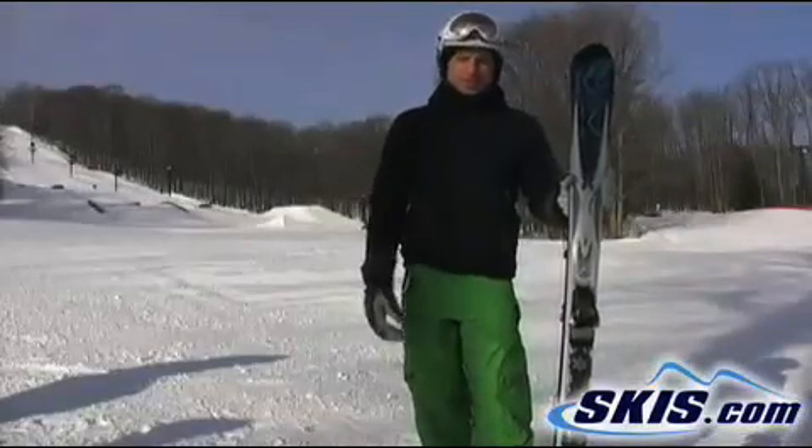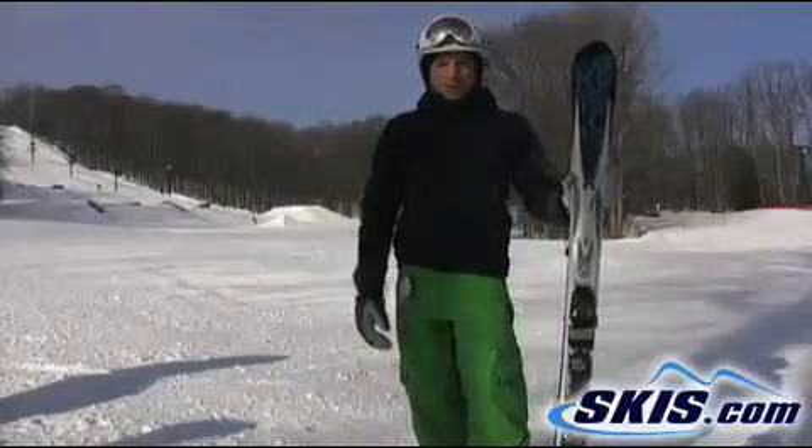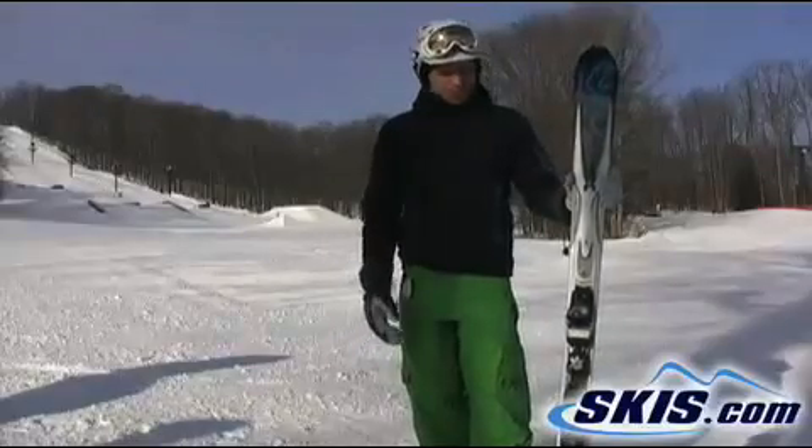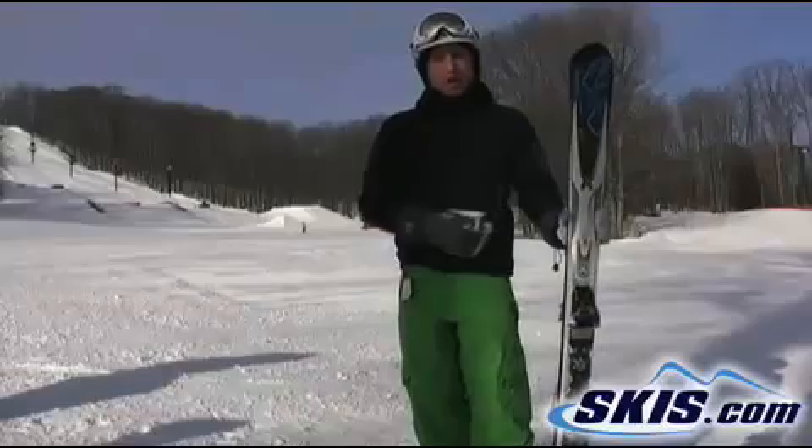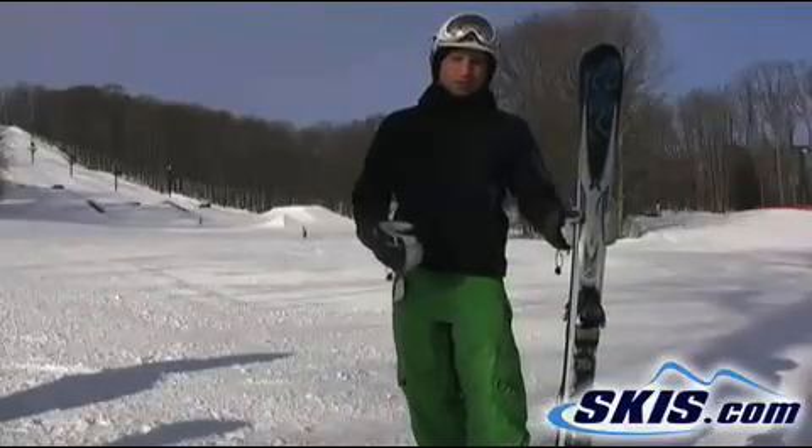Hi, Kevin here. I just got off the brand new K2 Amp Aftershock. This ski replaces the Explorer this year and it's a huge step up over the Explorer. They went with a little bit of rocker in the tip — they call it all-terrain rocker.